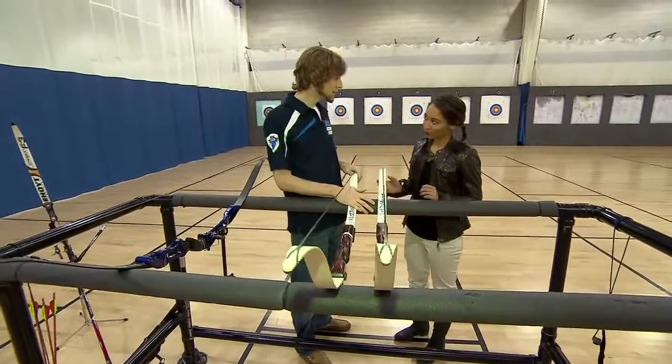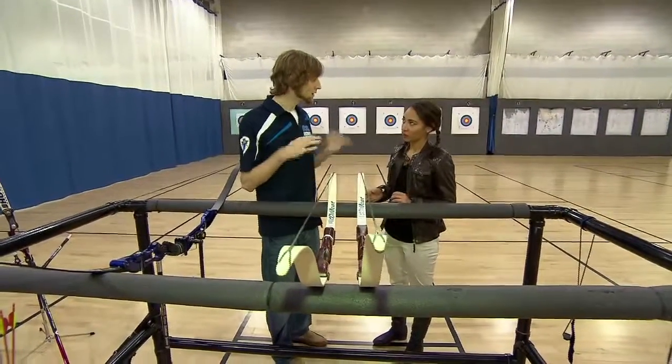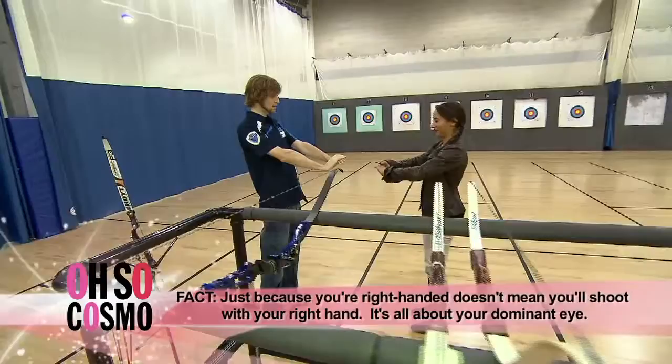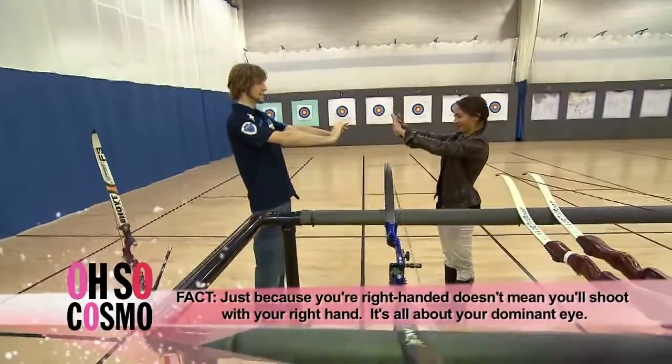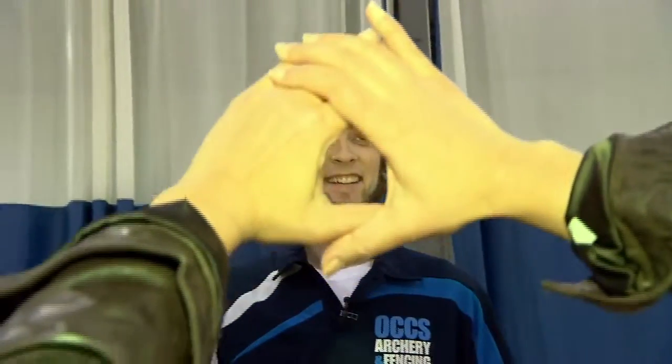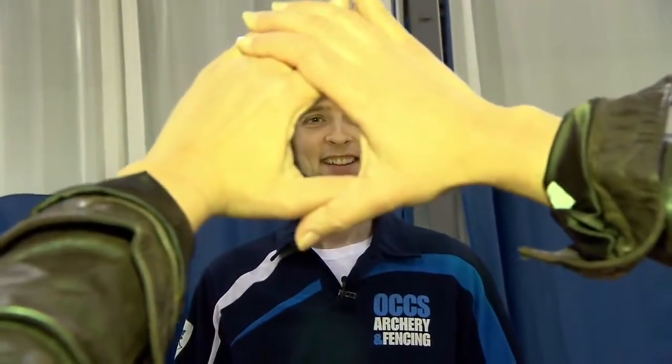First we have to find out whether you're going to be a right-handed or left-handed shooter, and that has nothing to do with whether you're right- or left-handed. Put your hands out in front of you with a little hole between them, look at my face with both eyes open, and then put my face in that hole — bring your hands up.